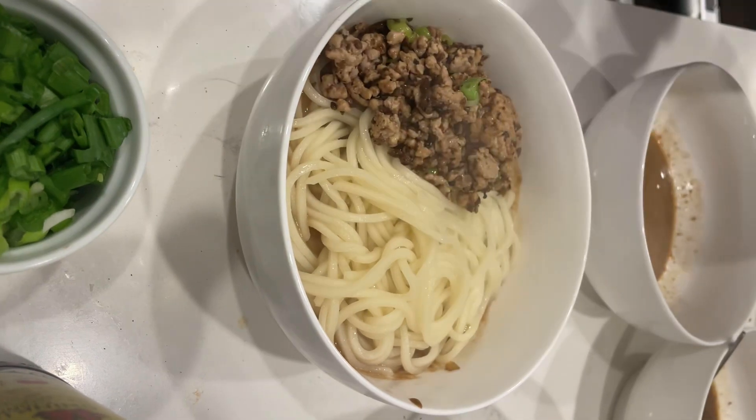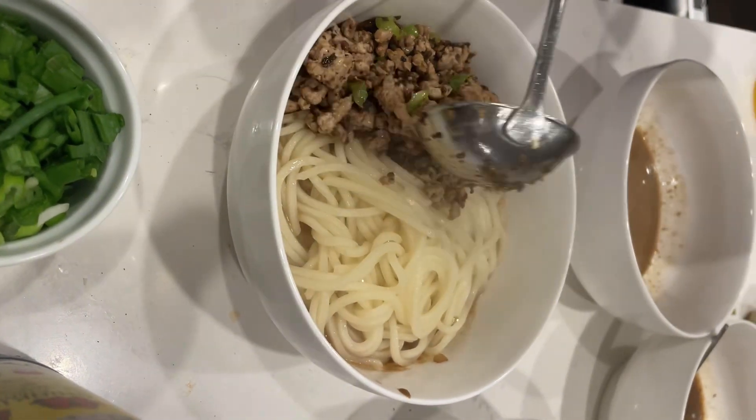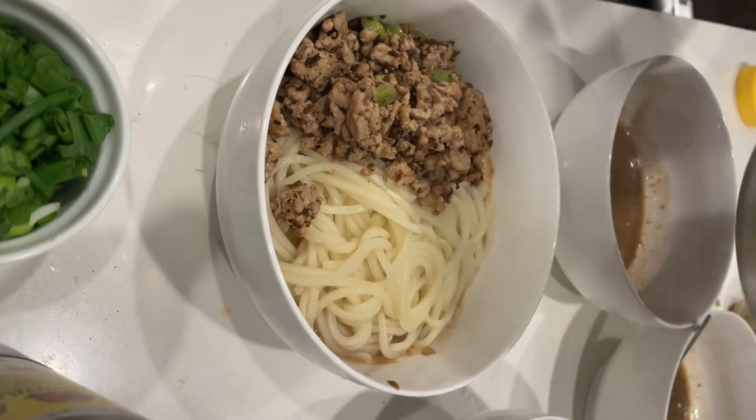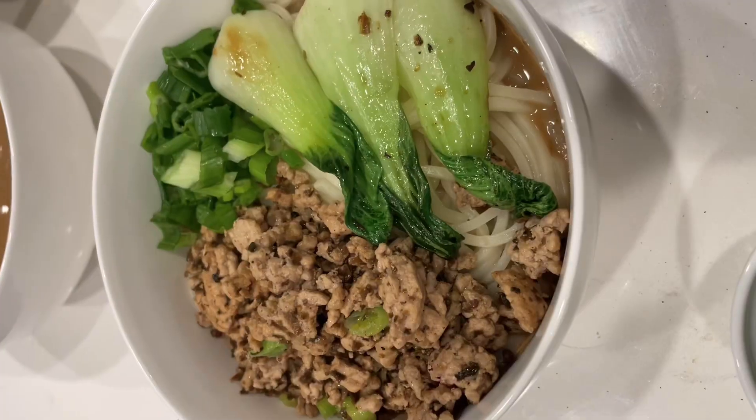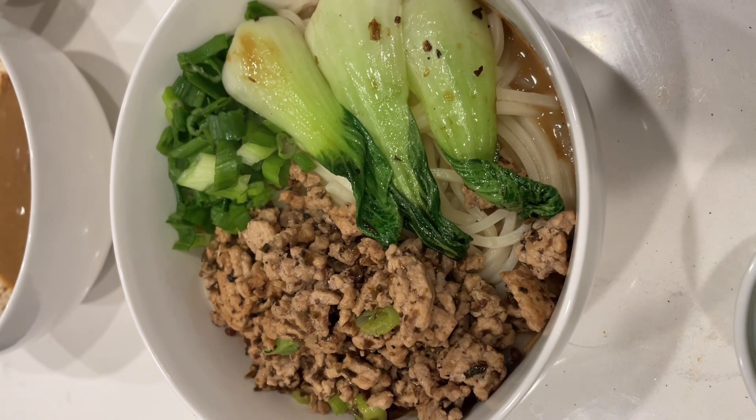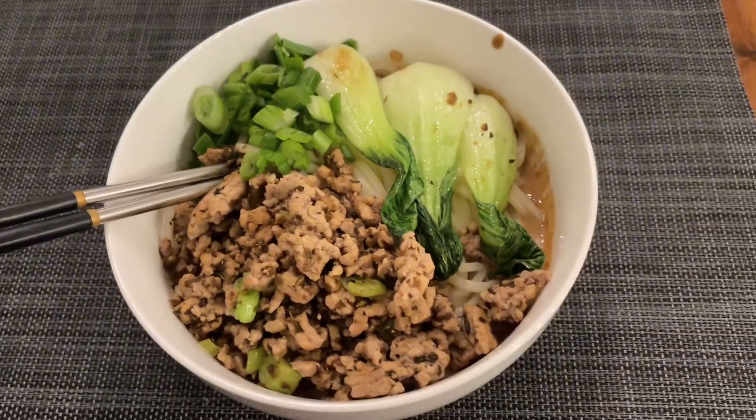Ground pork mixture on top of the noodle — I like lots of them, they are so yummy. And green onions and baby bok choy on top. Enjoy! It's really good!